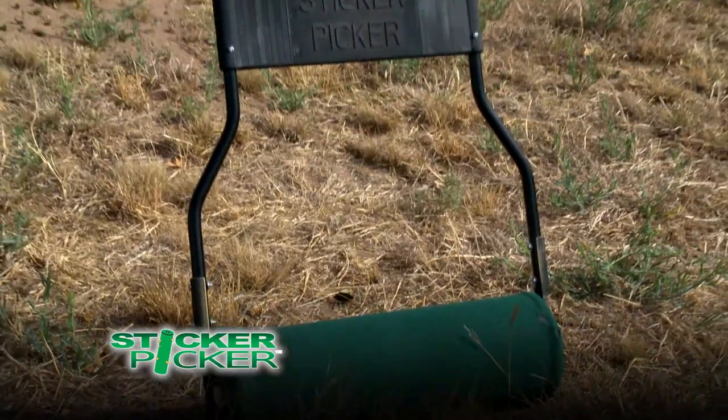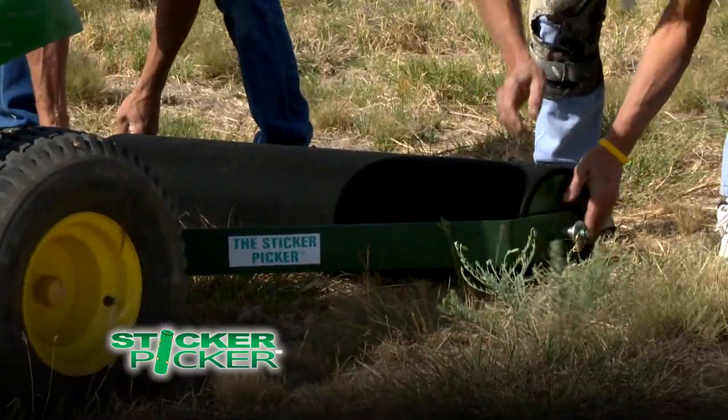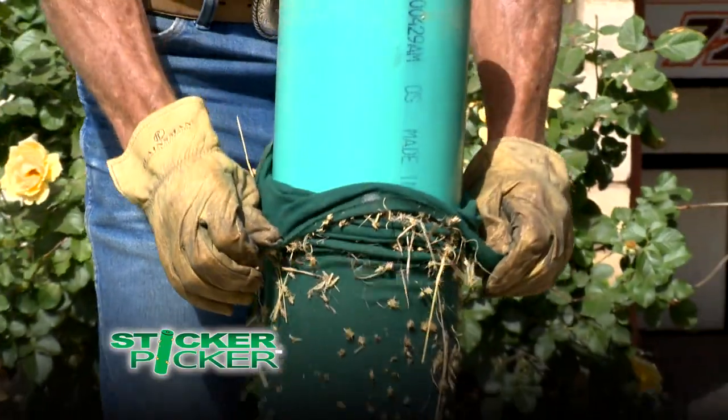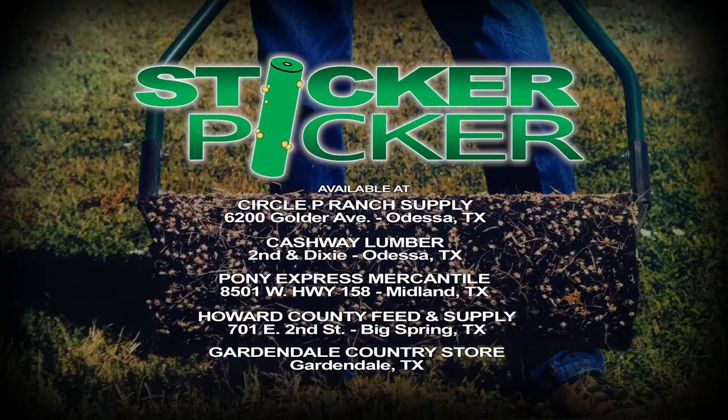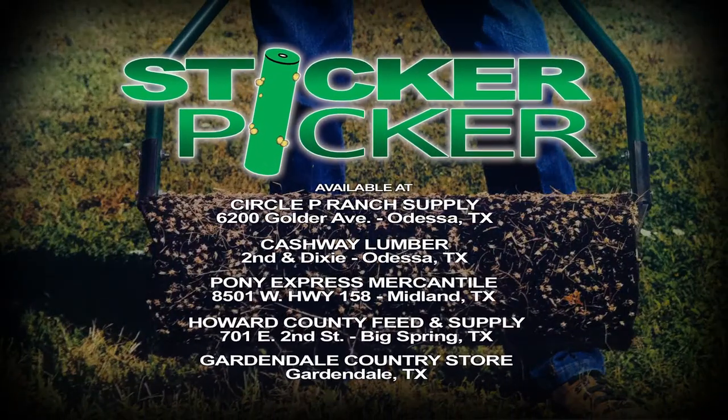The more you roll, the more you pick up. So whether it's the small five-pound push sticker picker or the larger sticker picker designed for lawn and garden tractors, stickers have no chance. Fast and easy to use — the Sticker Picker. Pick up yours today at one of these locations.